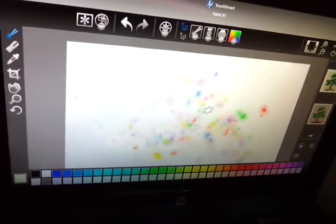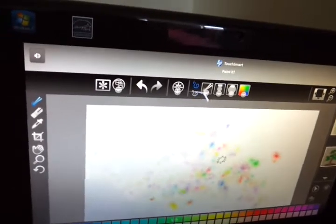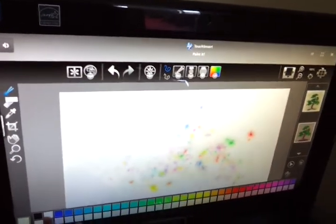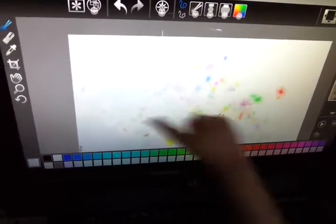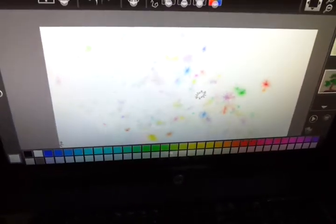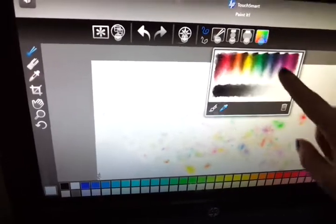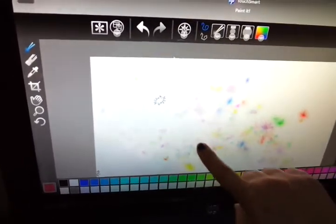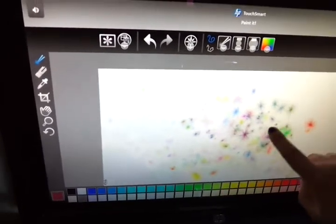If you want a different kind of paintbrush, what do you touch? Maybe white. You can touch here and then you get a different brush. Maybe white. You like white. Wow, it looks very pretty. It's not working — yes, it's working. Look. You have all these different effects. Let's try that one and then you can fill. See? How pretty.